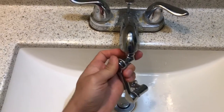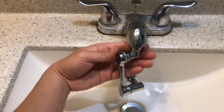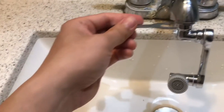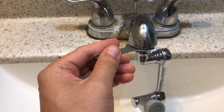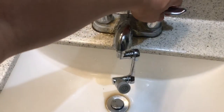I just finished twisting this on by hand, but I want it more secure, so I'm using the included wrench to tighten it a little bit more — not too tight, just a little more. Now I'm going to turn on the water.